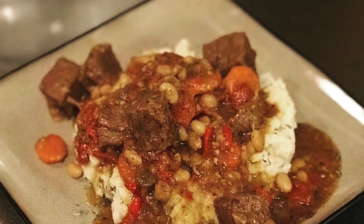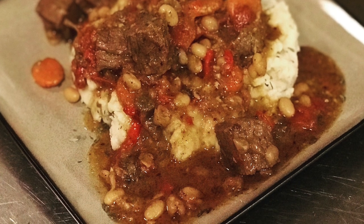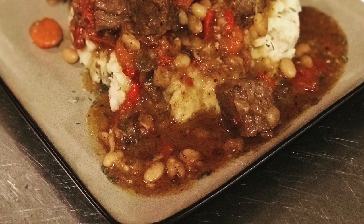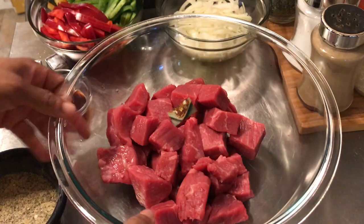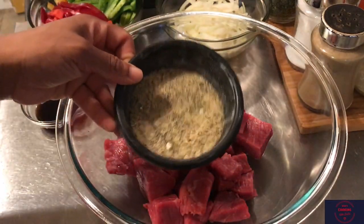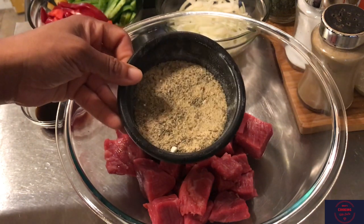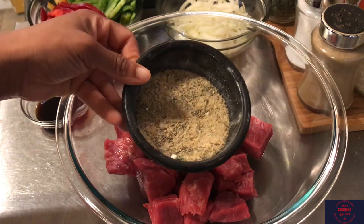Hey lovely, so this is dinner idea tonight - stewed beef tips. I'm gonna show you how I put this together down to that very last piece. We're starting out with our cubed London broil. You can also use beef for stew if you like, but I like to use the London broil tonight.